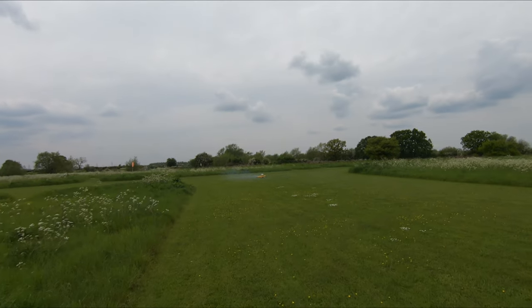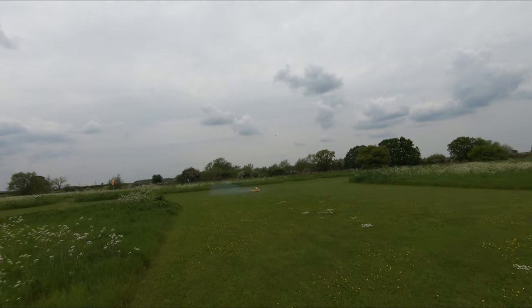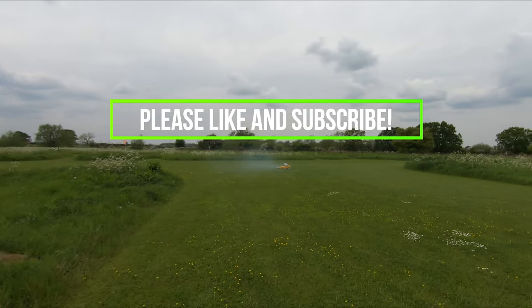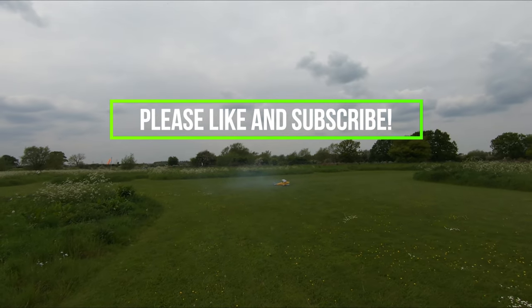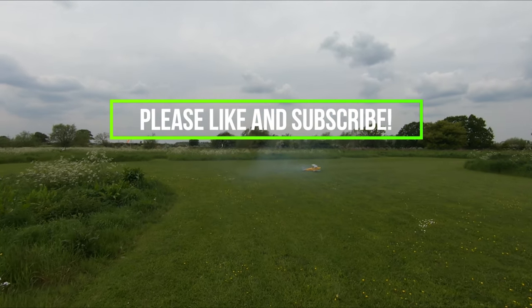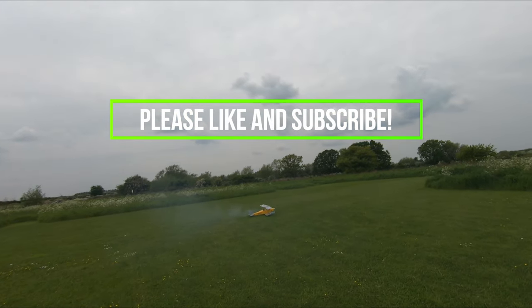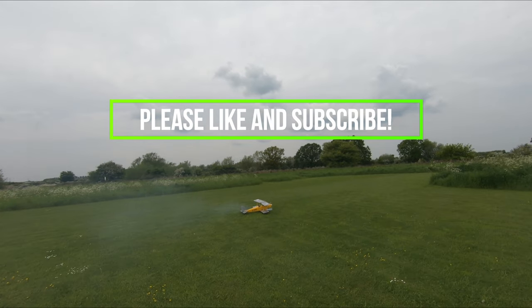Oh yes, and the engine's still running — you can't get much better than that on a warm sunny afternoon. Right then guys, well hope you've enjoyed that as much as I have. Thanks again for watching, thanks again for subscribing. If you have enjoyed it, hit that thumbs up button and give me a like. If you haven't subscribed, please help me out and subscribe — it doesn't cost you anything. I'll see you soon for the next one.